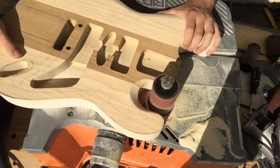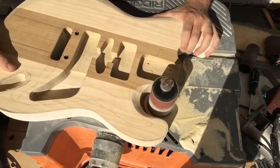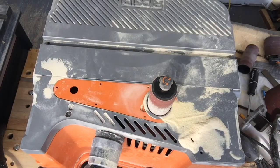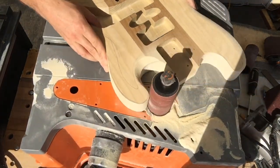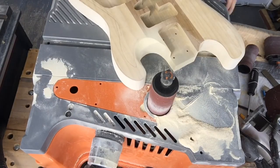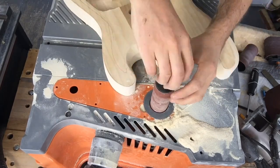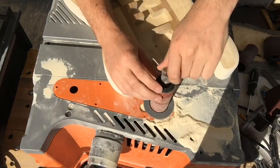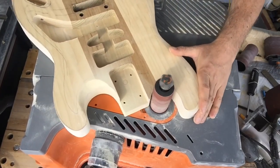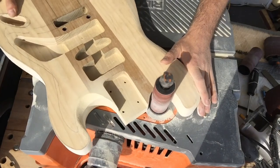We're back at it going in with the spindle sander to refine the shape of the body. I left some meat on the sides of the neck pocket to make it easier while routing that out — probably should do most of the routing before cutting the body, but if you watched the last video you can tell I usually get impatient and like to jump steps. Not gonna talk too much this video, it's mostly sanding. Switching over to a smaller radius on the spindle to get those tight curves of the horn.